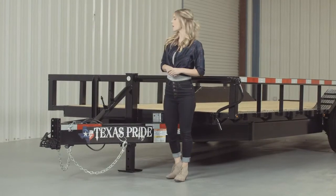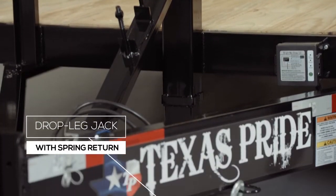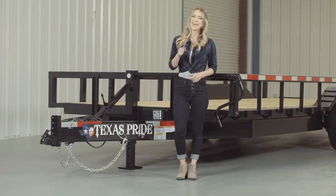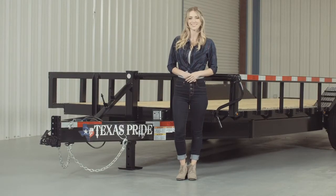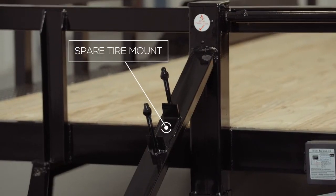Next, we have a standard 12,000 pound drop leg jack with spring return. Most other trailers have a much lighter jack on them, but we feature one of the heaviest jacks you can get for a trailer this size. The spare tire mount is also located right in front of the jack and is very accessible.